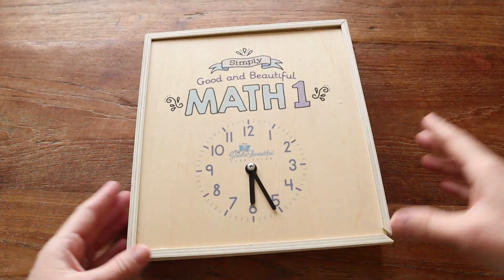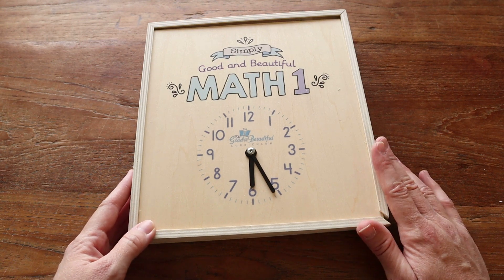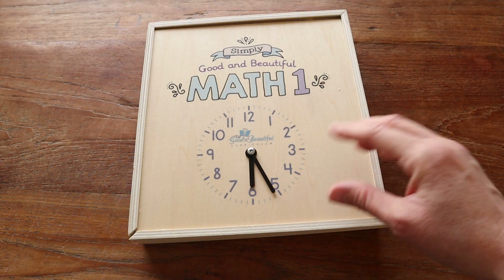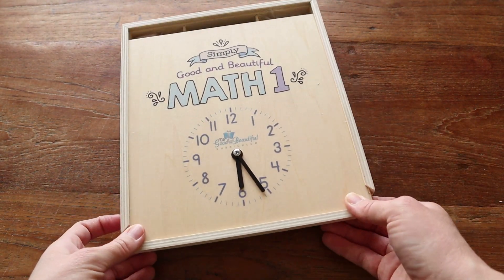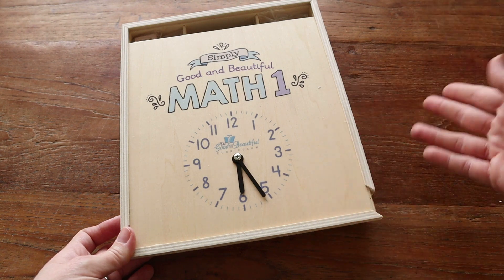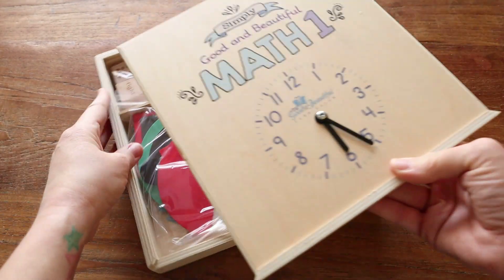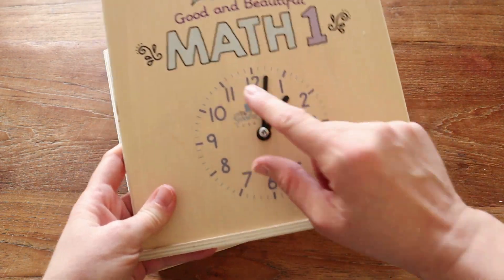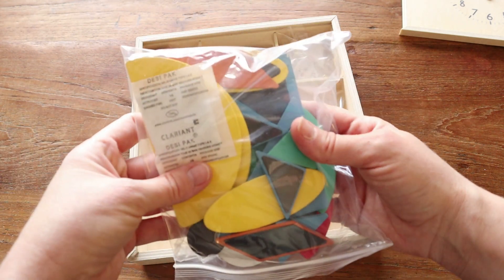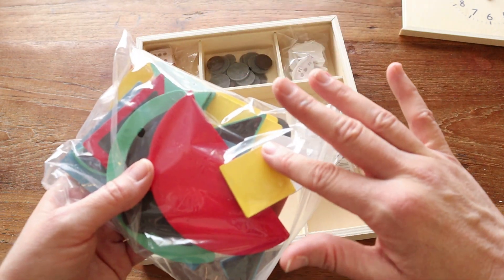Last but not least, the math box. Many people — myself included — always ask: do I have to purchase it? In short, no. We did not purchase it for Level K and got through just fine without it. However, it really depends on whether you want convenience and don't want to hunt the house for various items. The box has a lot to it: on the outside there's a clock for all of the clockwork in the course, and inside there are little shapes in different colors that are magnetic, which your child uses to make different shapes.